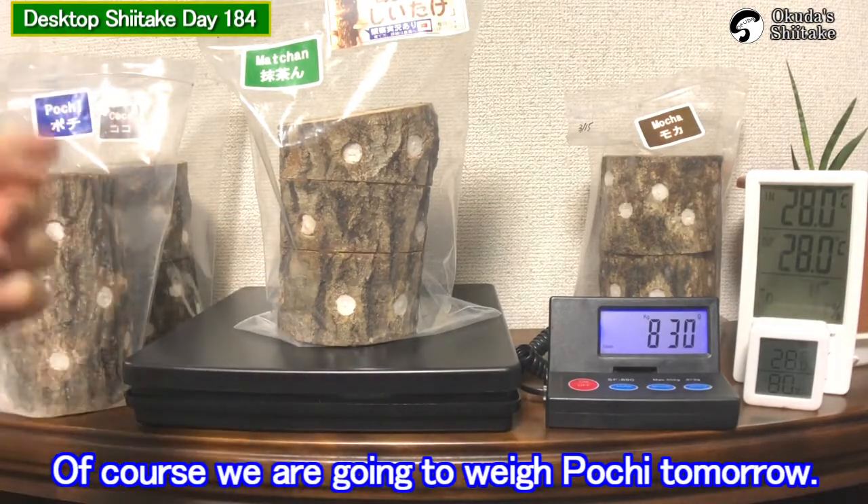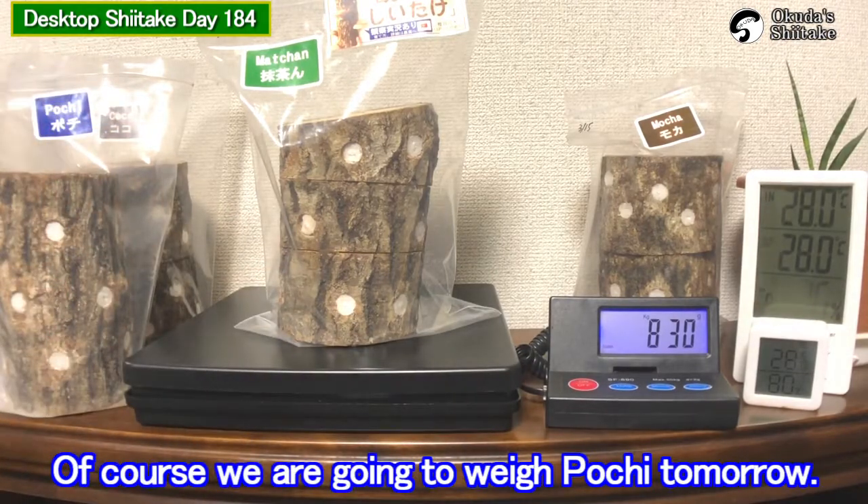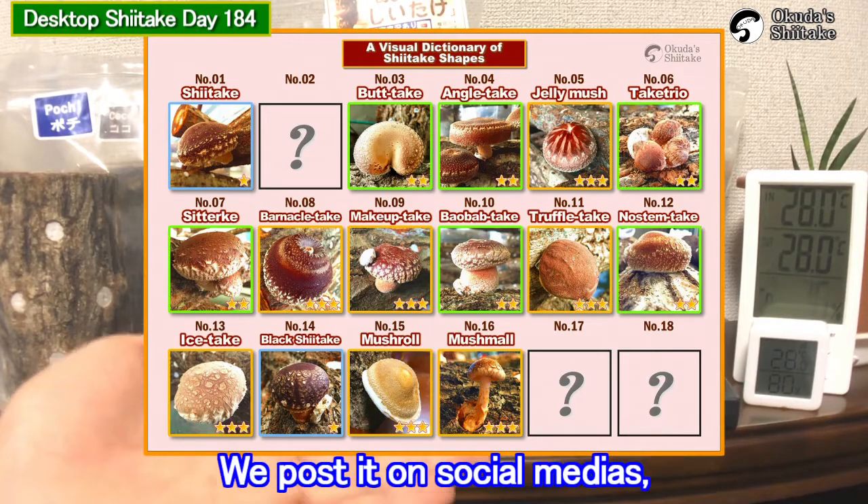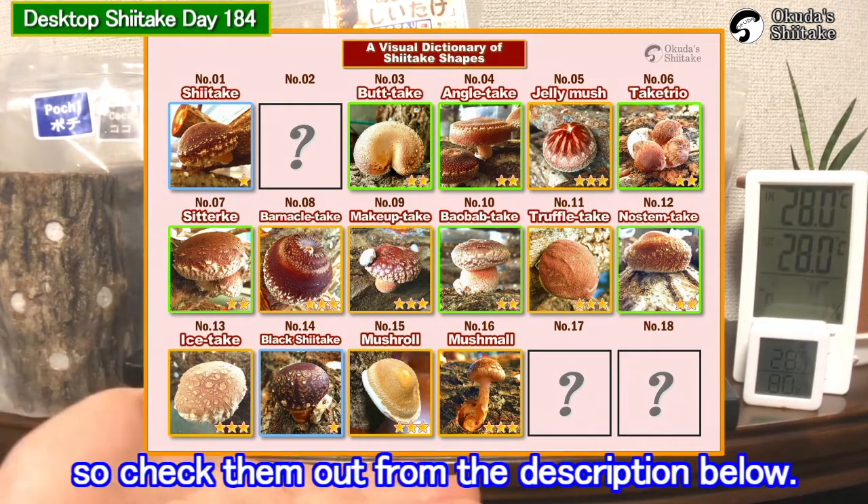Of course, we are going to weigh pochi tomorrow. The daily story of Shijitake Shapes has 15 characters. We posted on social media, so check them out from the description below.